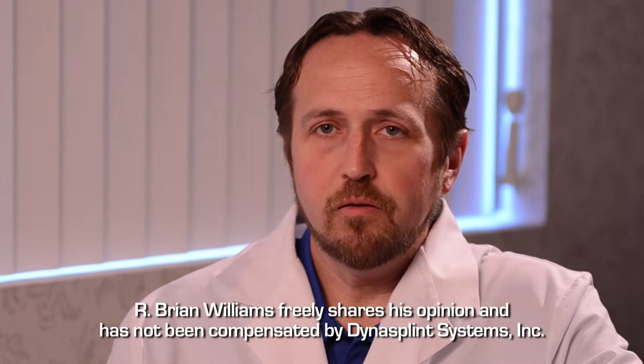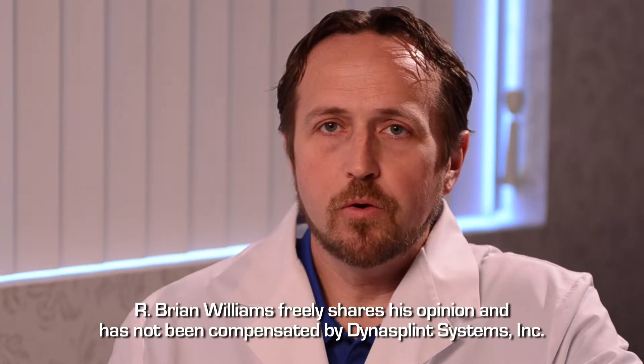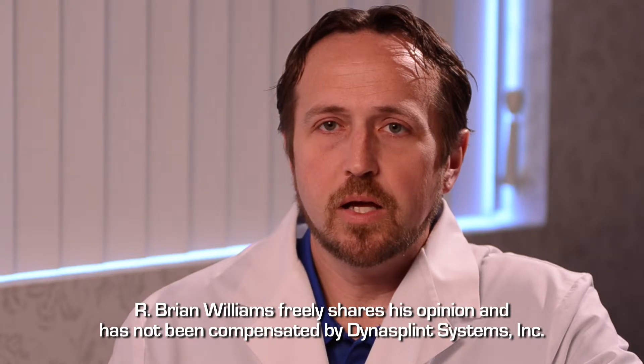My name is Dr. Brian Williams. I'm an orthopedic hand surgeon. Here at Orthopedic Specialists, we see a wide variety of people coming through with multiple different diagnoses and problems.